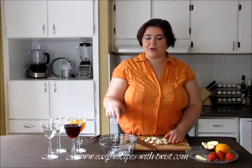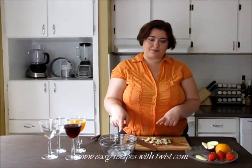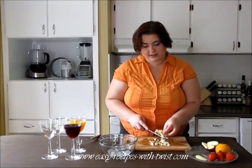In the bowl I already have ice cubes and I'm adding everything to the bowl. Now add the apples to the bowl.